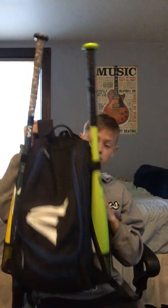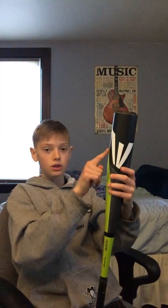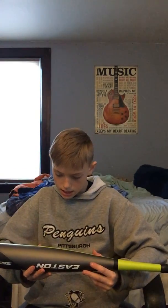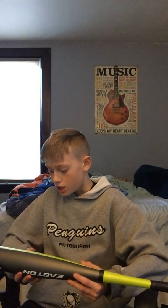Here's what my bag looks like — two pockets, two back compartments, and straps. First I'm going to show you my bats. This first bat is the one I currently use — I just got it today. It's an Easton, two and three-quarters barrel, drop nine, 29 inches, 20 ounces, green and gray.